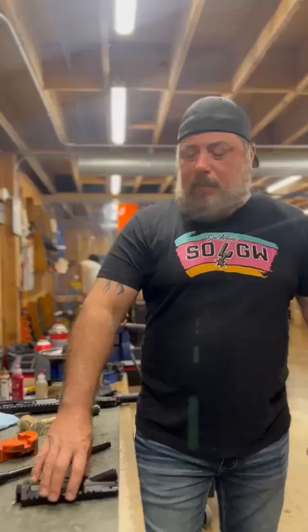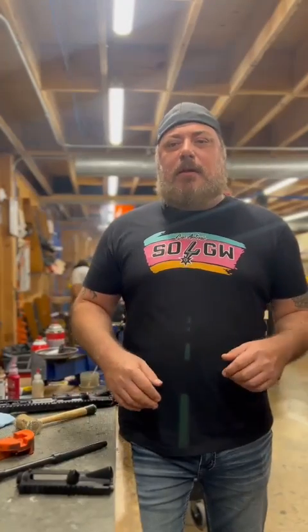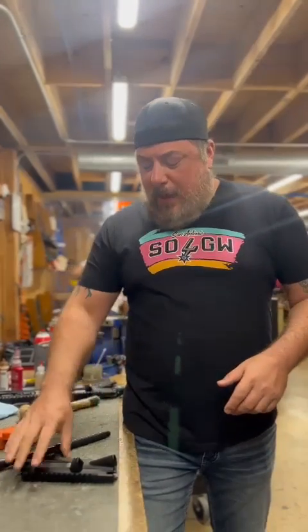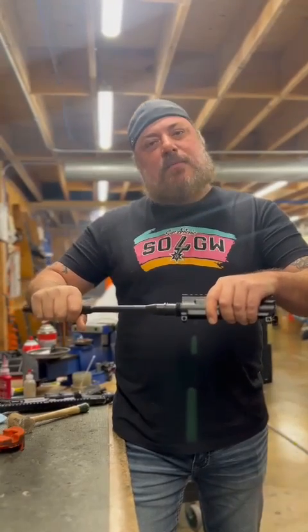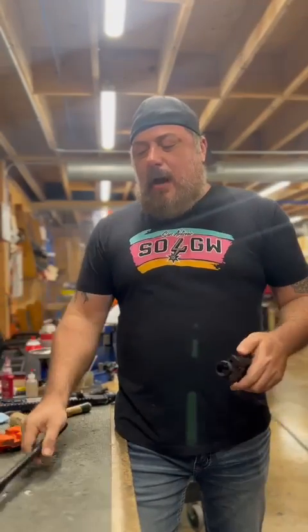Hey, this is Mike from Suns Liberty Gunworks and I want to respond to a couple of customer emails that I've gotten. Over the last two years we haven't really put out a lot of our stripped upper receivers — we've been committing them all to full builds. Now that we're actually shipping a few more of these things loose, I'm getting some feedback from customers that think something's out of spec with the upper because when they go to put their barrel in there, it's tight. And I want to just explain that that's by design.